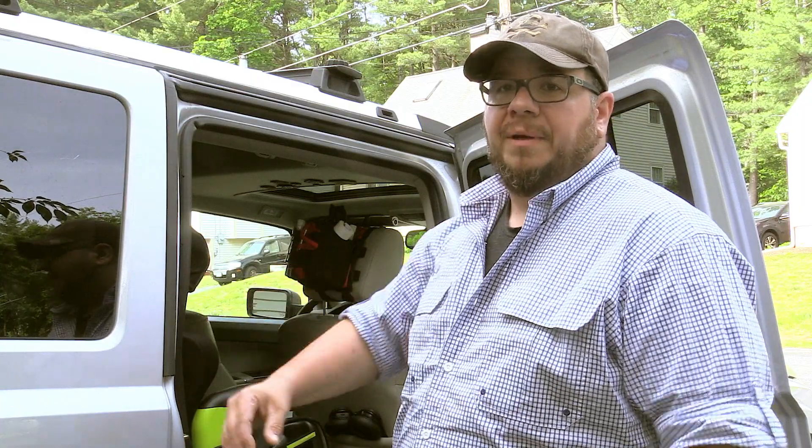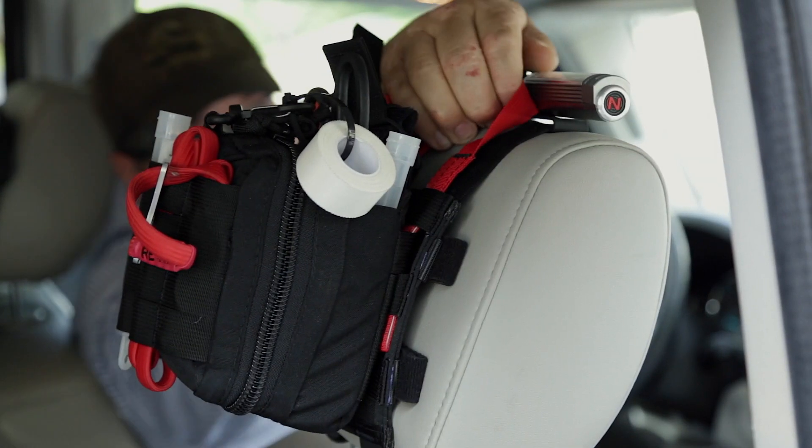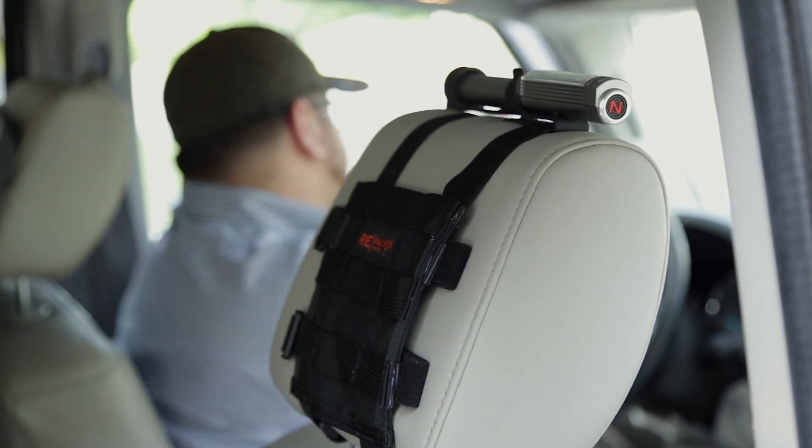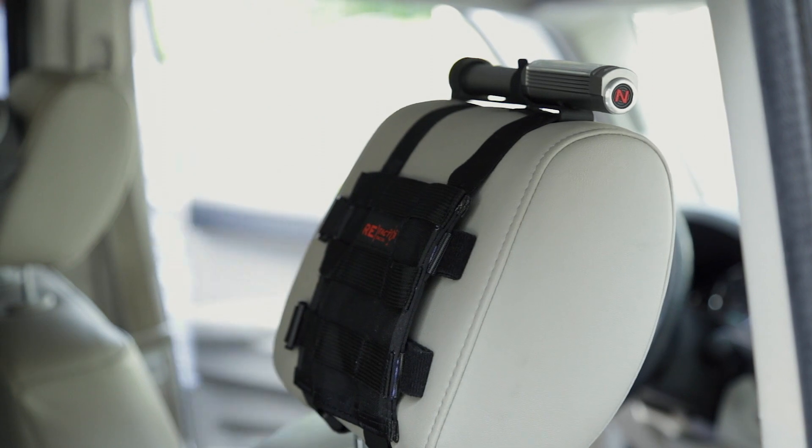One of the biggest reasons I like it is how quickly it's accessible. I can literally reach over from the driver's seat, slam the car in park, grab the kit, and be out the door in seconds — as opposed to getting out, going to the trunk, and sifting through everything. Especially with kids, you have strollers, toys, sports gear, bikes — that med kit may not be accessible back there, and if that's where your life-saving tourniquet is, that's a problem.